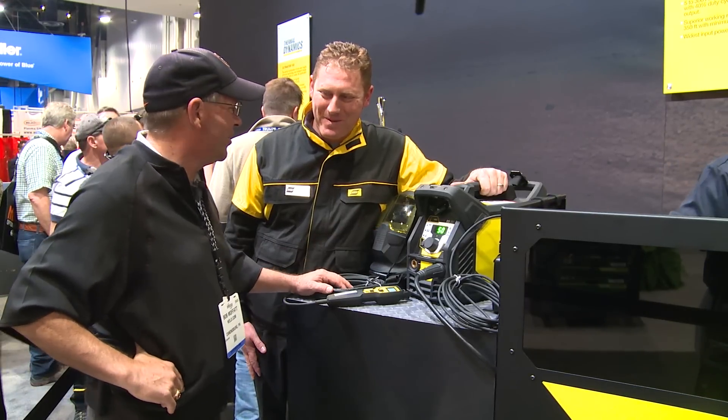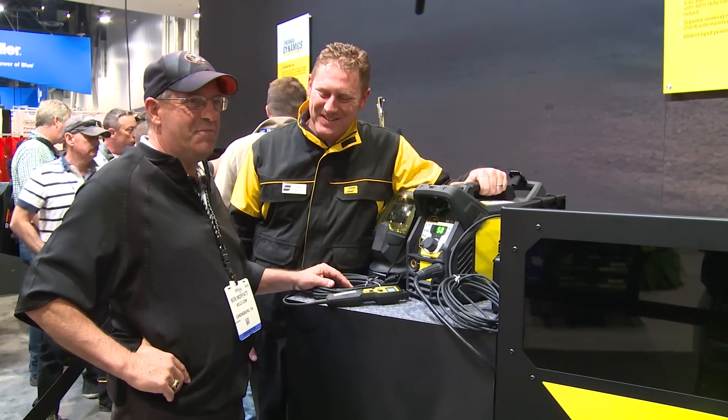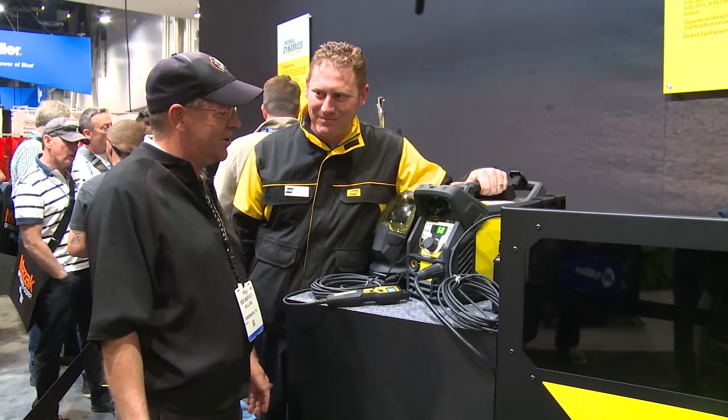That's too little to be putting out 300 amps. How much does this weigh? It only weighs about 35 pounds. We're going to pick up 300 amps and carry it around.